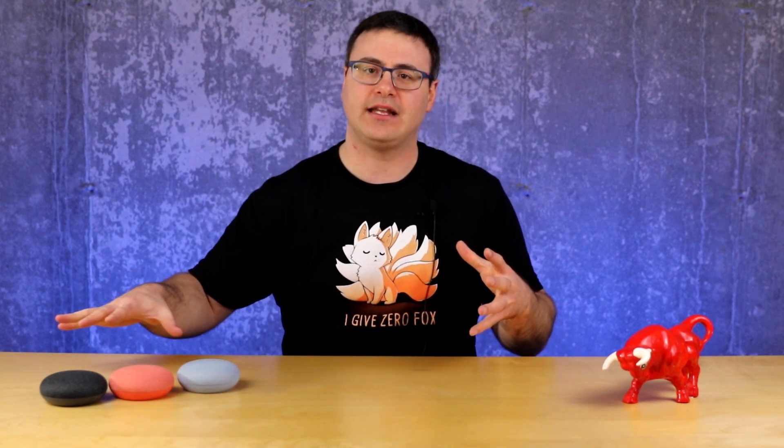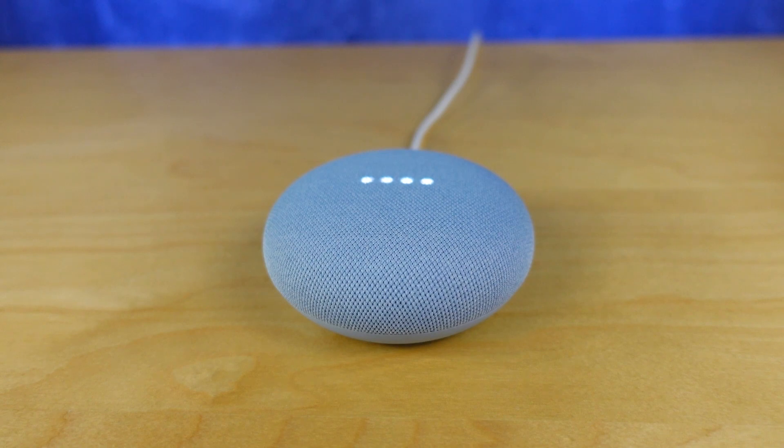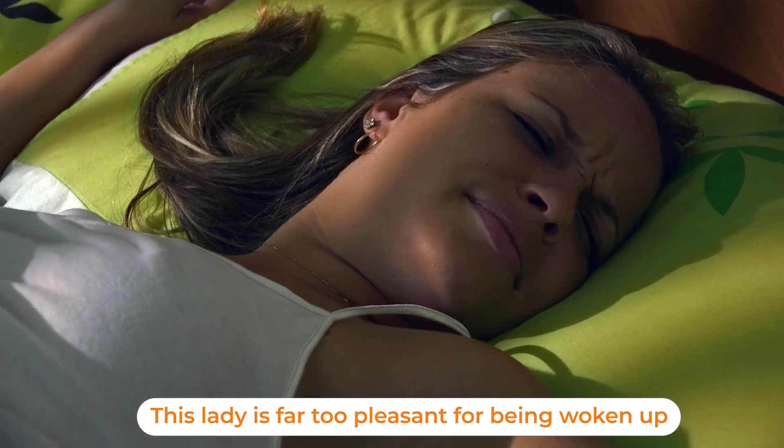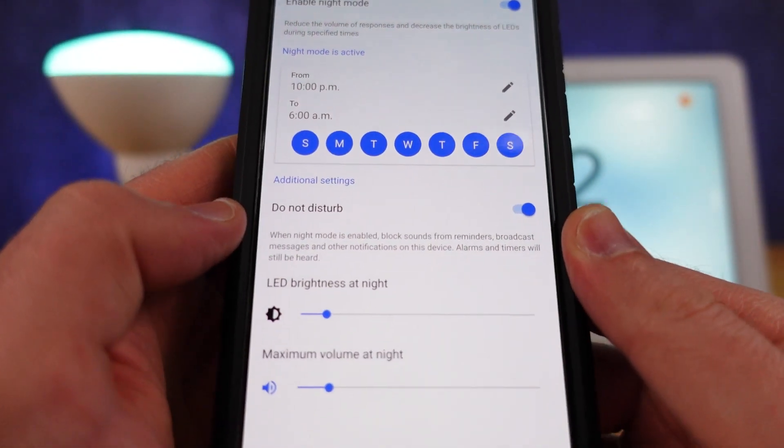Since I have multiple Google Home devices throughout my home, I sometimes lose track of which ones are set to a low enough volume — there have been times when someone is sleeping and a loud response wakes them. One of the easiest ways to ensure consistent behavior is the night mode setting inside device settings. It lets you set the LED brightness lower and the volume to a certain level at a set time on each device every night, without ever having to remember to do it.